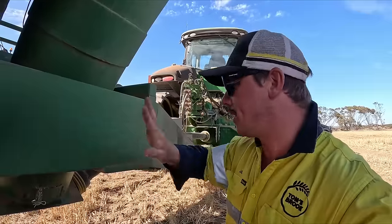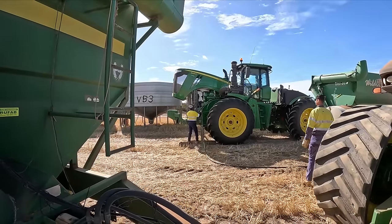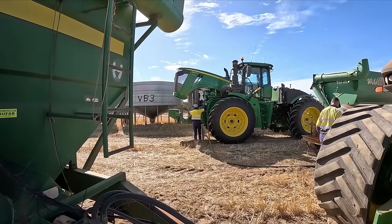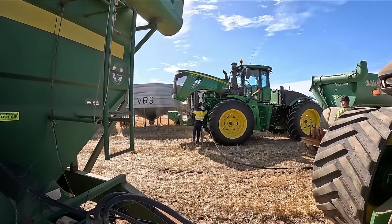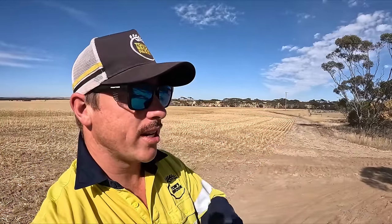We're just moving the fire truck down to the paddock here. The headers are just there, so the fire truck is parked up in the paddock. George is going to rip a sample off for us - we'll see where we're at. It was quite dewy this morning, so I'm assuming we're going to be wet. And if it is wet, we've got a job to go on to.